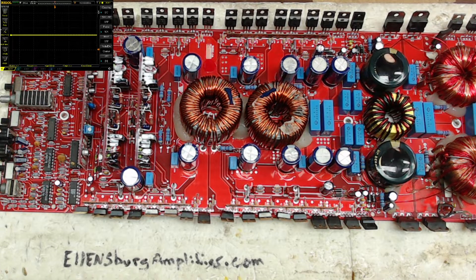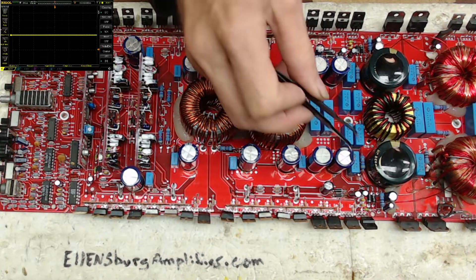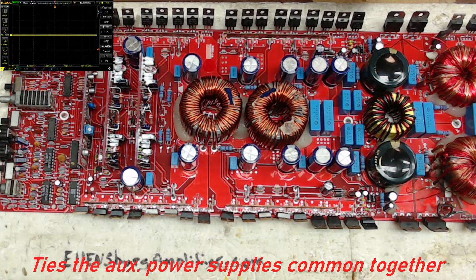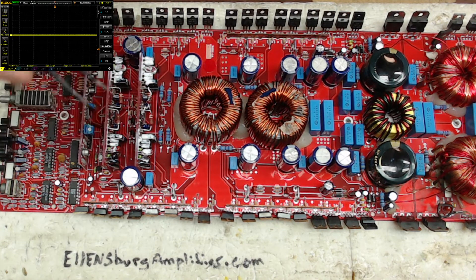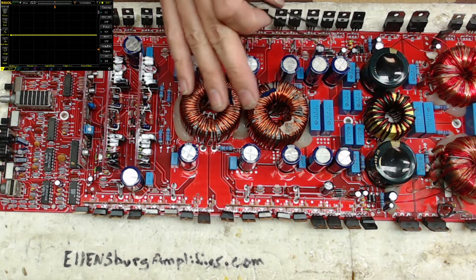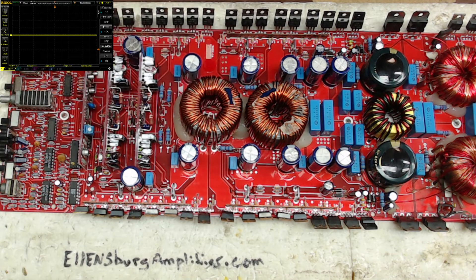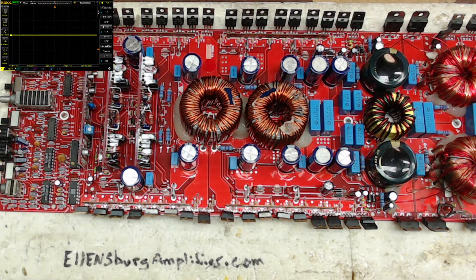I'm going to point out a couple things here. There are two traces that I have cut open, and these two traces actually tie the two auxiliary power supplies together — so that trace is open. The output cards are functional. For the longest time I was having a problem not only with this board but with another 2500D I was working on, where you would find one bank of 31/20Ds would heat up. You'd have your drive signals, your input signal, signal at the output terminal, but one bank of 31/20Ds would heat up.